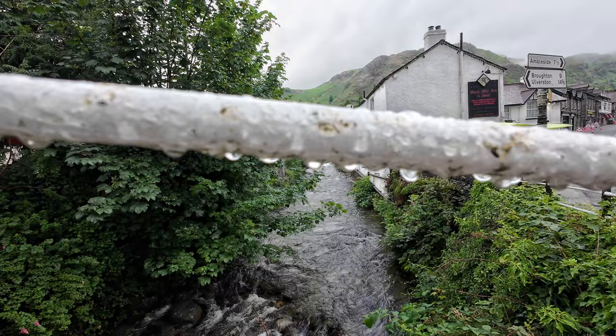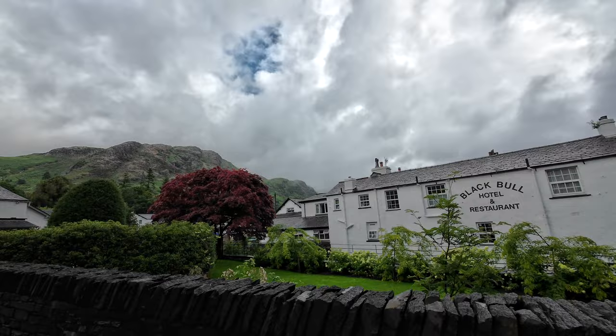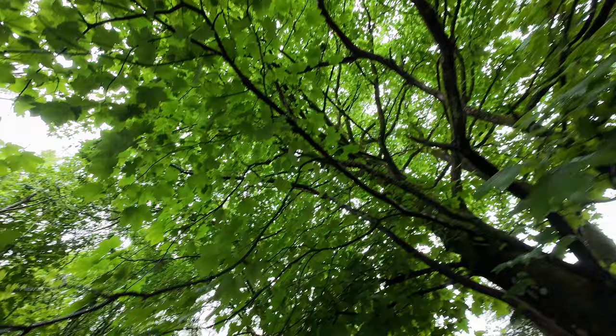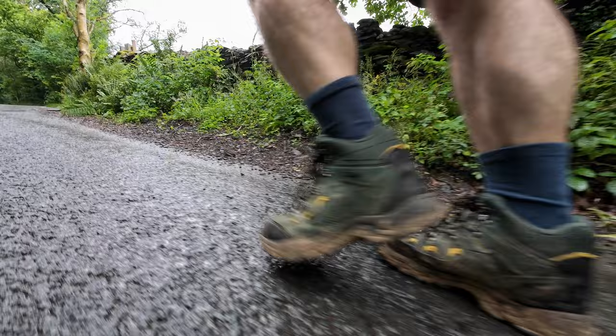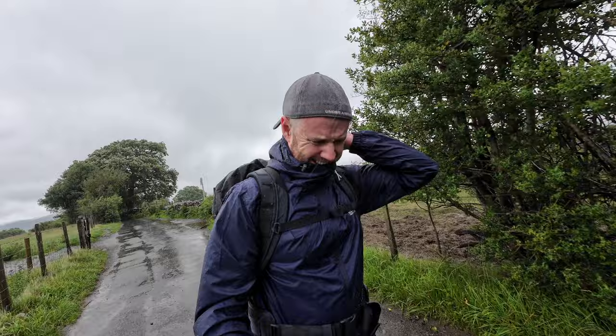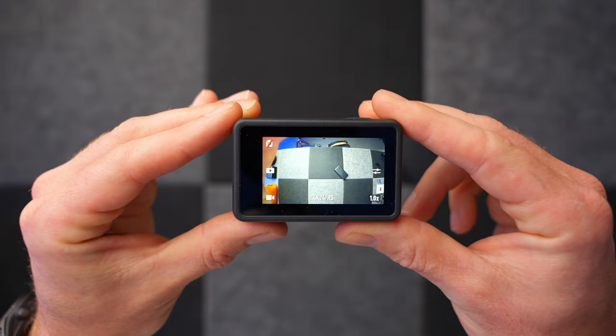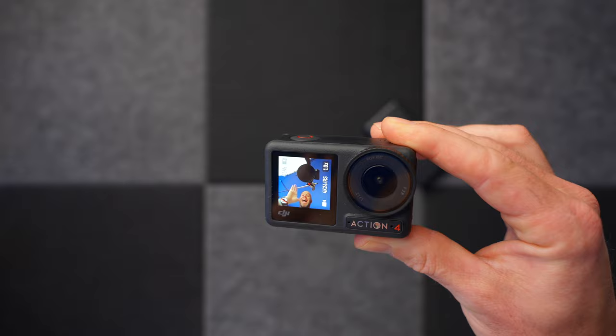This video is sponsored by DJI. A few weeks back I reviewed the Osmo Action 3 from DJI. Now we have the Osmo Action 4 and I've come to the Lake District in July in the UK to test it out in two scenarios, because there's one big update about this camera which fascinates me.